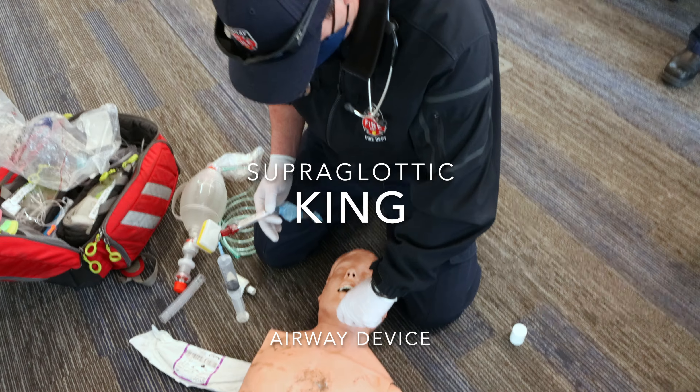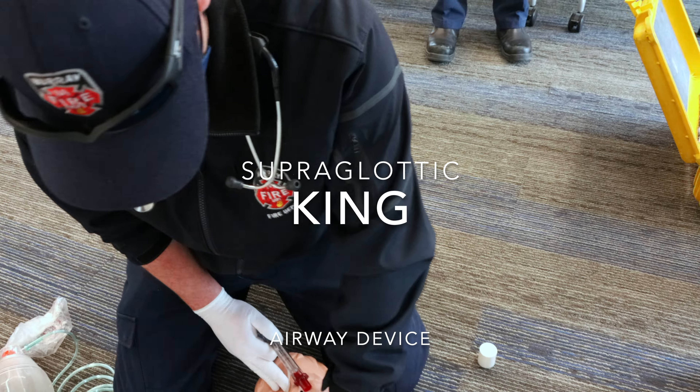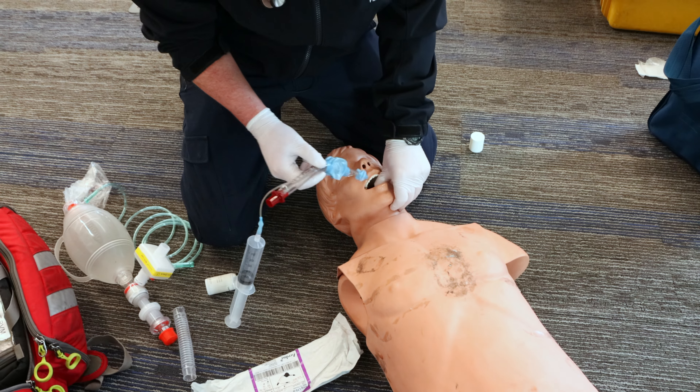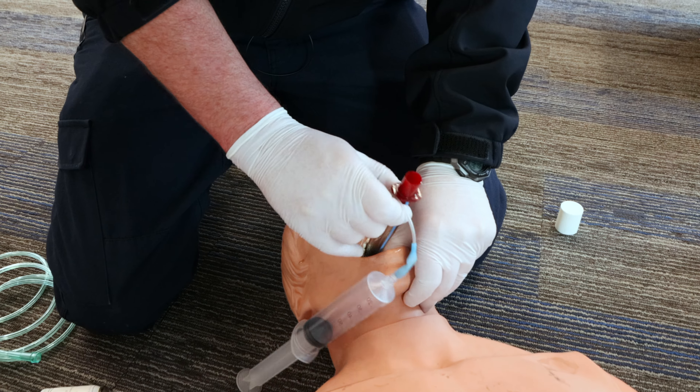It's an unresponsive adult. If you can just grab that lower mandible and tongue and pull it kind of towards the feet. Just drop your tube down in there as far as it'll go.